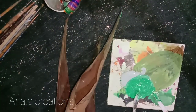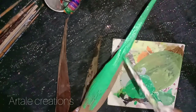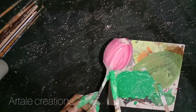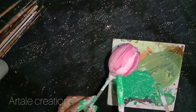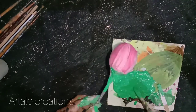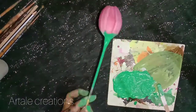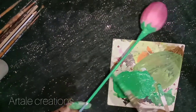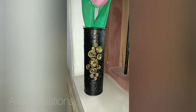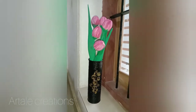Add the green leaves to the bottom. Add the crepe paper to the bottom. Add the stems to the bottom. Let's try the flower vase and put the flower vase in the same way. Thank you for watching.